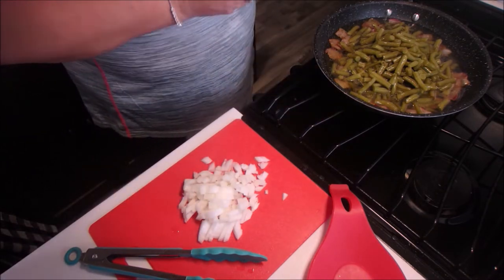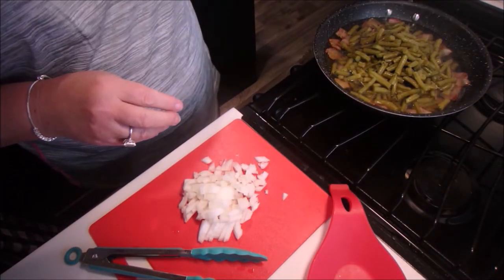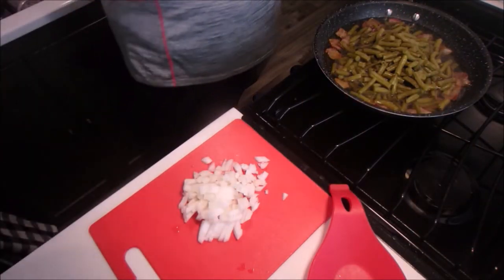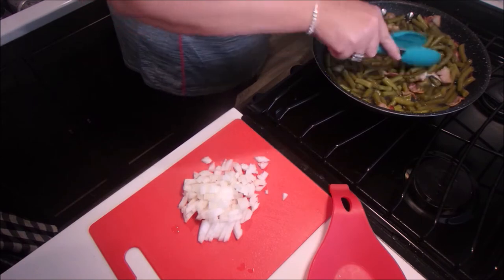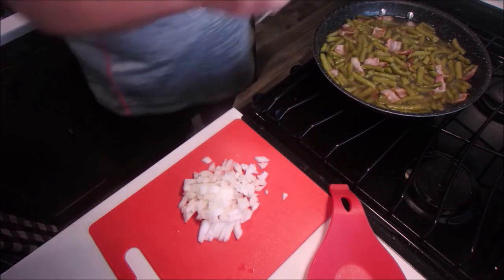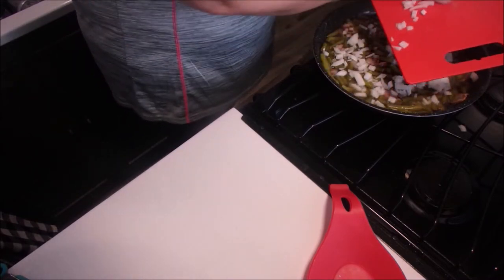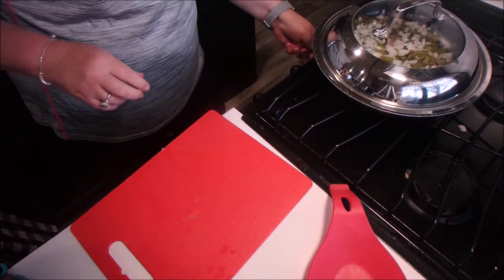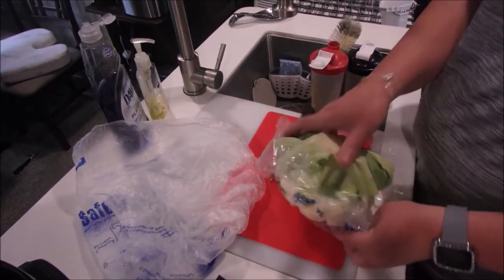Now we're going to add our Splenda — you can use that or sugar. I add some salt and pepper. Then you want to put the onions on the top after you mix everything up, and do not incorporate the onions. You want them layered on the top of the beans. Cover the pan, bring it to a boil, and then turn down the heat low and simmer the beans for 45 minutes.